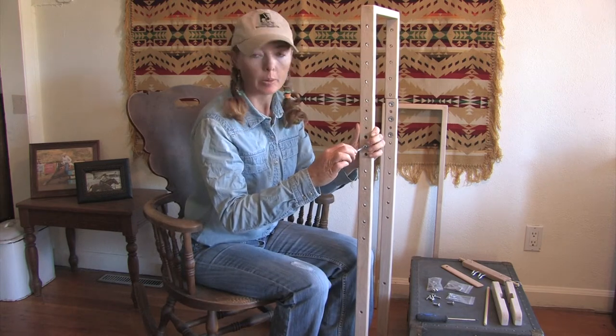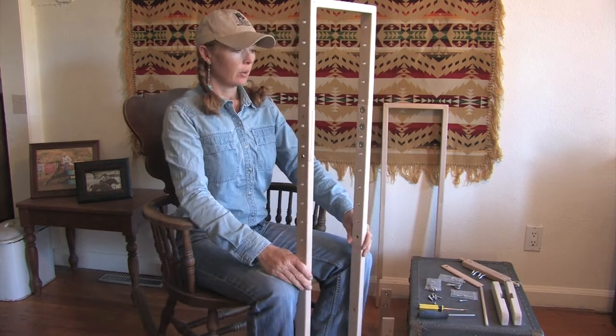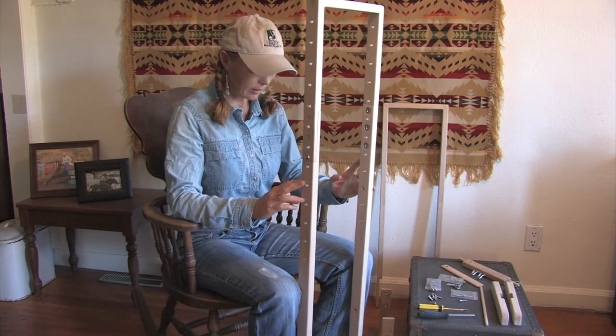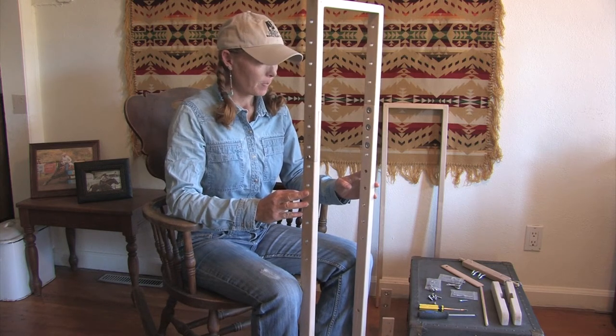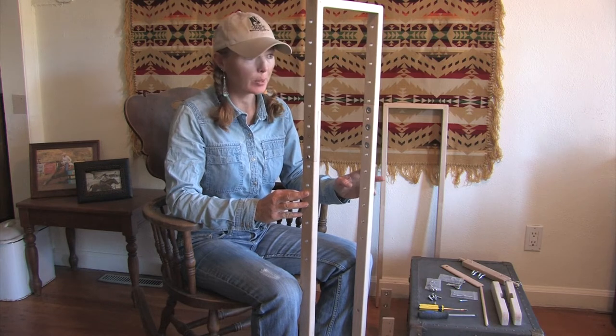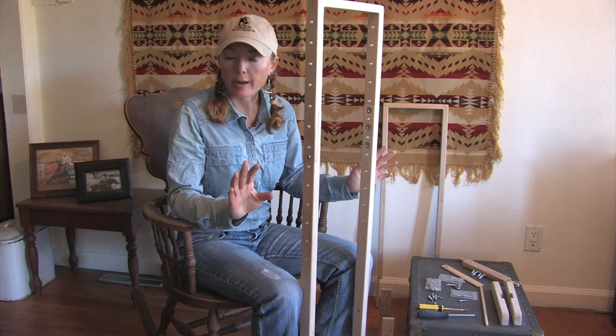Tighten that up, put in your other screws, and this one is good to go. So this is the Western cinch frame — I absolutely love this frame. I can make anything on it. It's a great piece of hardware. And as I just heard recently, I have too many tools, said no craftsman ever.